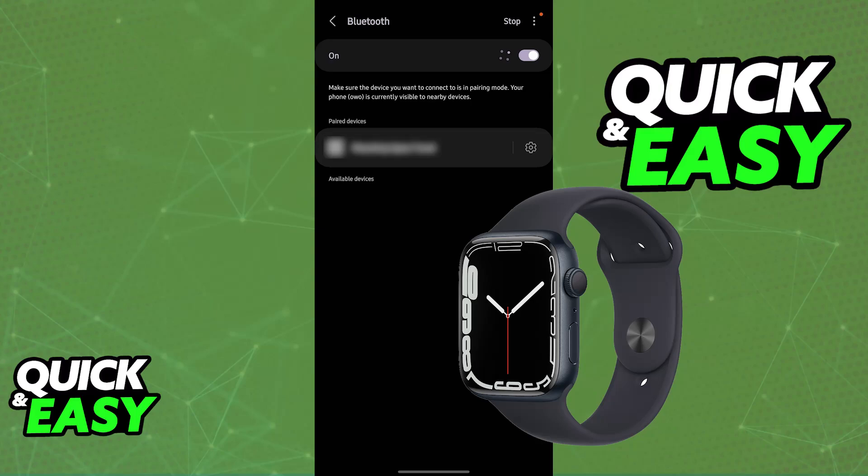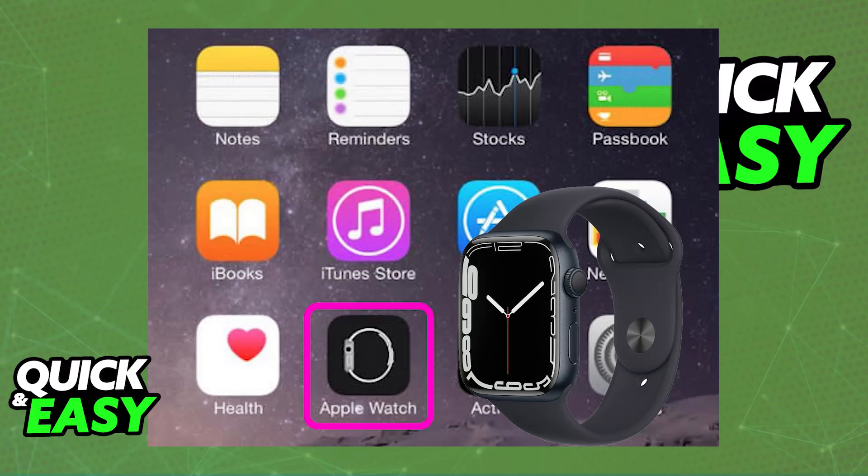Sadly, the truth is that for you to begin to set up and use an Apple Watch, you need to do it with an iPhone. So the answer to the question in the title of this video is that as of today, you will not be able to directly connect the Apple Watch, regardless of the series, to an Android phone. You need to connect it to an iPhone.